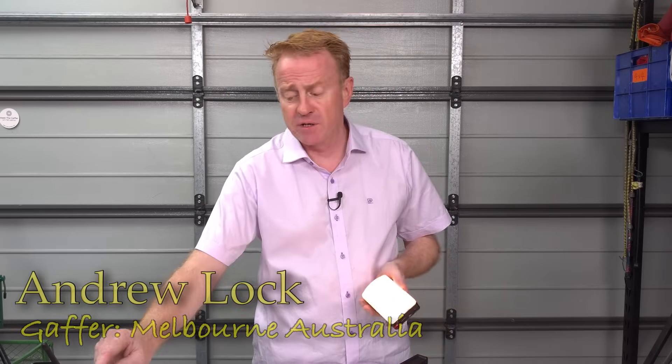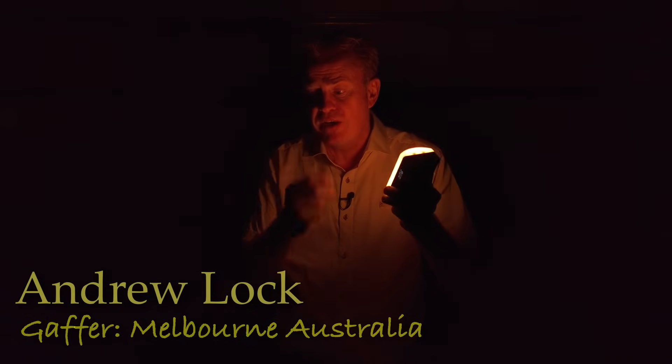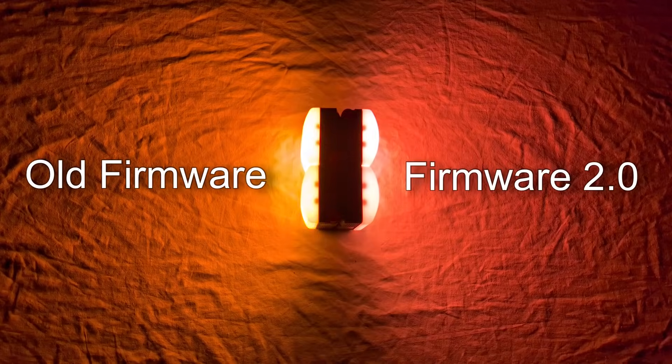Let's start off with the pros and cons and get the cons out of the way first. If, like me, you like using MC Pros as a candle effect, I would hold off on putting this update in until they fix it. With the older software the candle effect was yellow and orange; in the new firmware it's pink. This is something they're racing to fix as we speak.